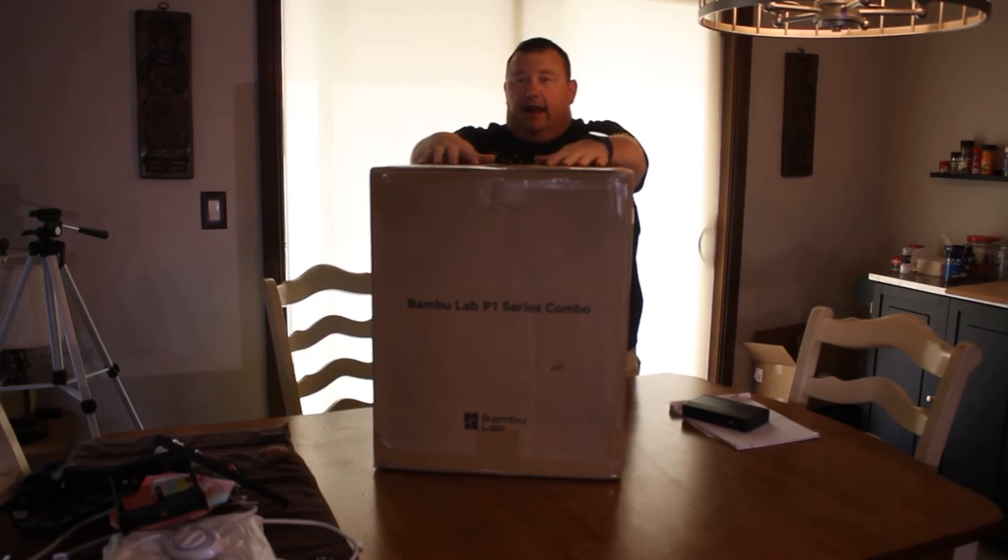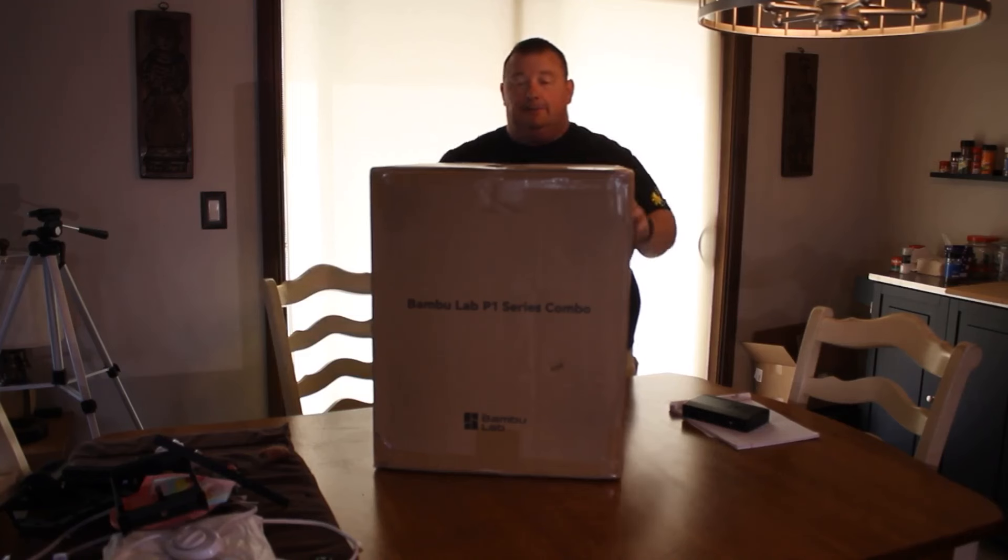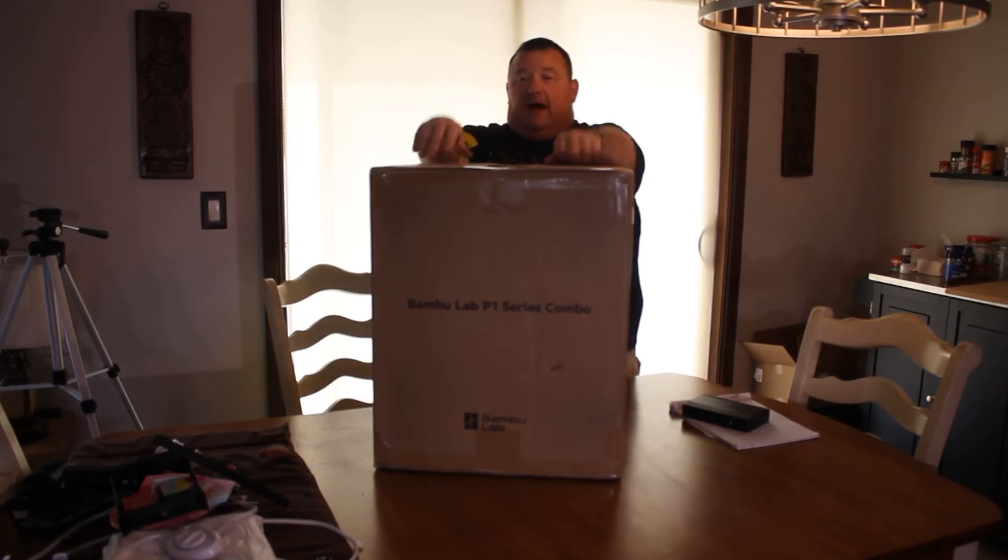I got this one with the AMS, the Automated Material System, because I wanted to play with cool toys, and if I was spending the money, I might as well spend a couple extra hundred. I did buy this myself. It cost about $1,100, and that was with getting four other rolls of filament. This one is enclosed. The two biggest differences from the X1C is it doesn't have the big 5-inch touchscreen and it does not have the LiDAR in it.